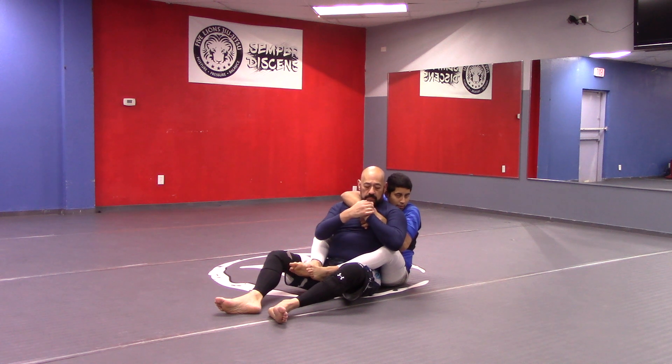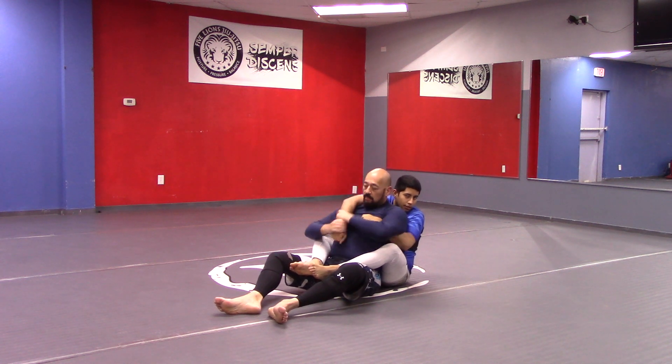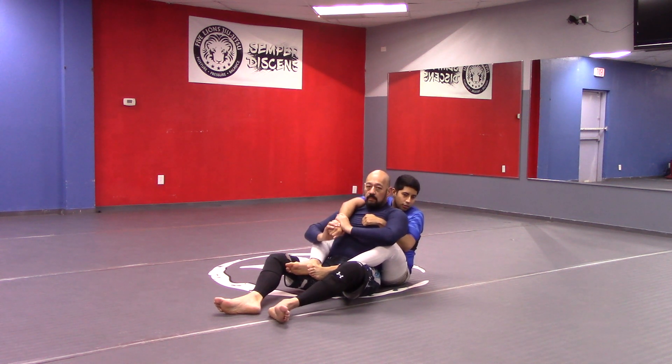My bottom hand is going over my top hand, and the reason for this is if he grabs my top hand, my hand can shoot immediately to the neck. If it's reversed and he pulls this off, he's just slowed the process down for me by a lot.